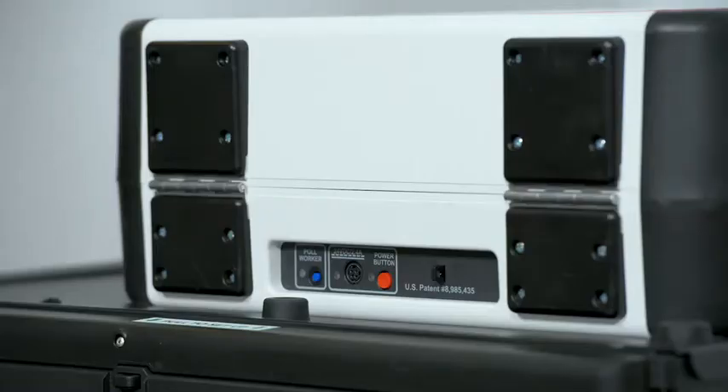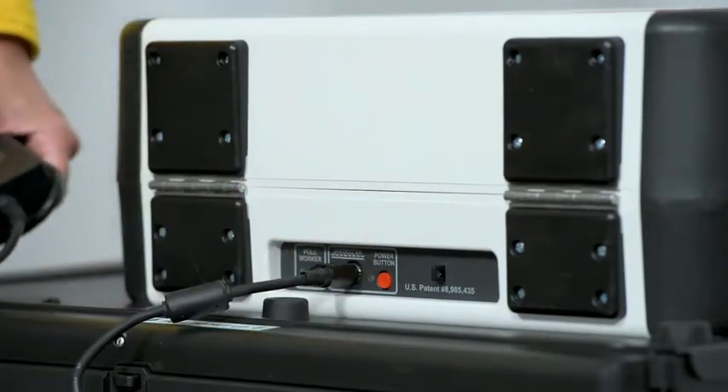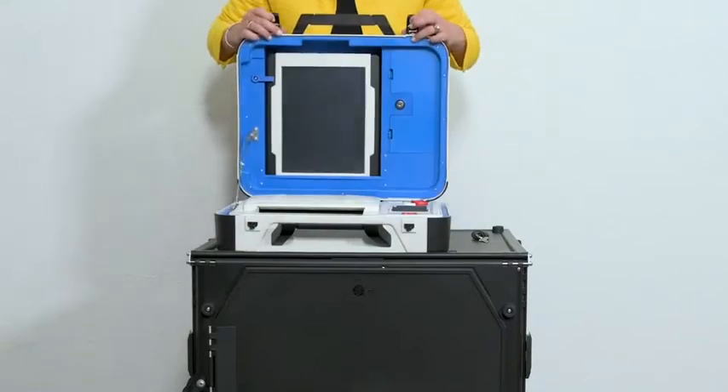Plug the power brick into the back of the Verity Scan, flat side up. Open the Verity Scan case and lock the lid brace into place.